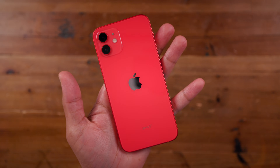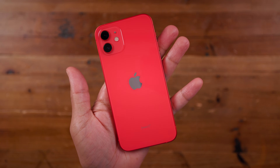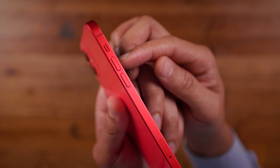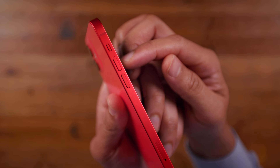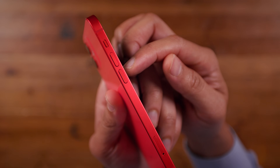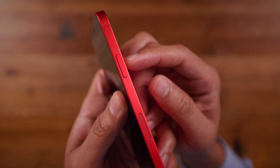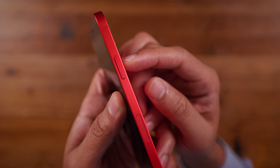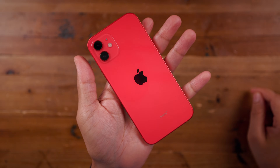If you upgraded to the iPhone 12 from an older iPhone with a home button, then this video can definitely help you out. Or even if you just want to remember how to manage your iPhone, we're going to do so in this video. You want to get familiar with the volume up and down buttons on the left side of your iPhone and the side button on the right side, because we're going to use all three of these buttons periodically throughout this tutorial.